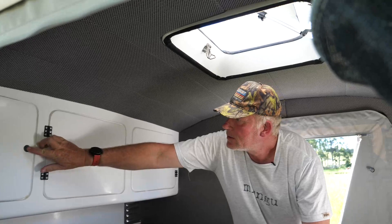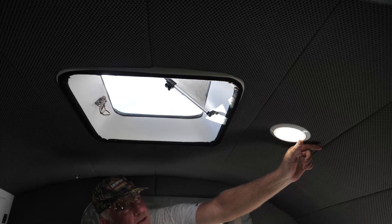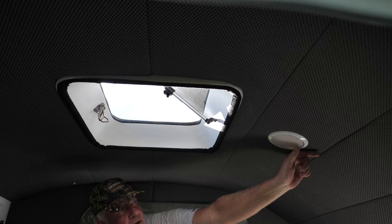And then you've got a skylight. And you've also got a LED light with two settings on it — it's very bright. Just two white settings, no amber.